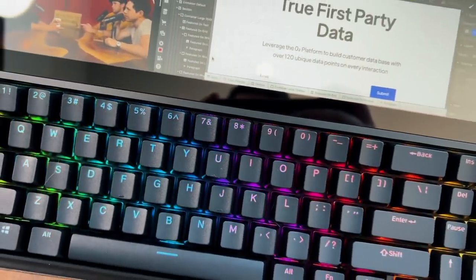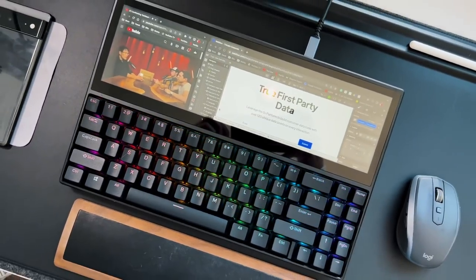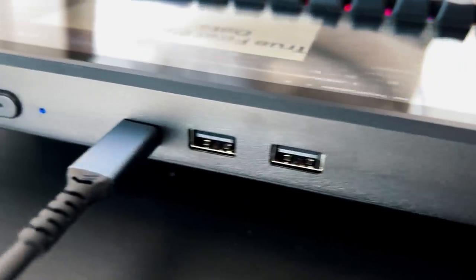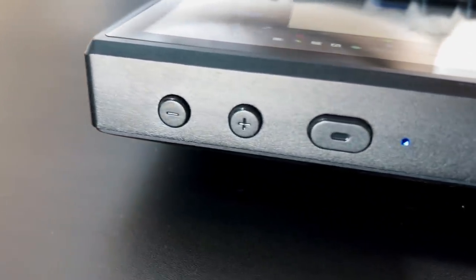It doesn't have a number pad to the right, so it's not technically a full mechanical keyboard, but you know what I mean. On top of that, it's got an entire display to account for, which is where the weight comes in. It is a little bit thicker than a normal keyboard, so don't expect it to be super small and compact. But if you want to bring it with you, you can — just make sure the screen is protected. A nice light cover also comes in the packaging.